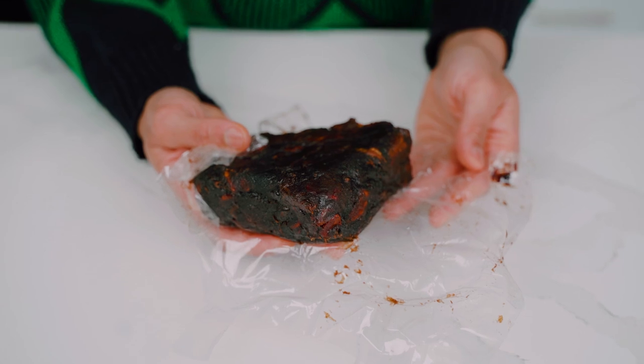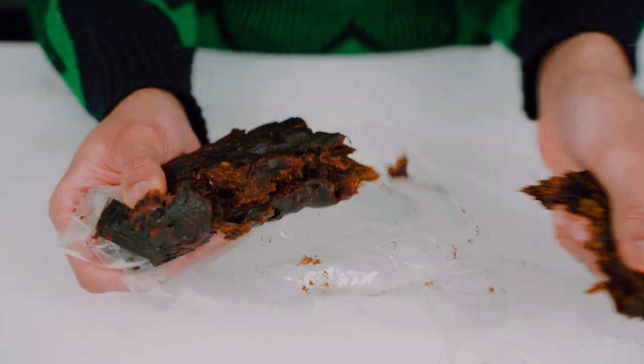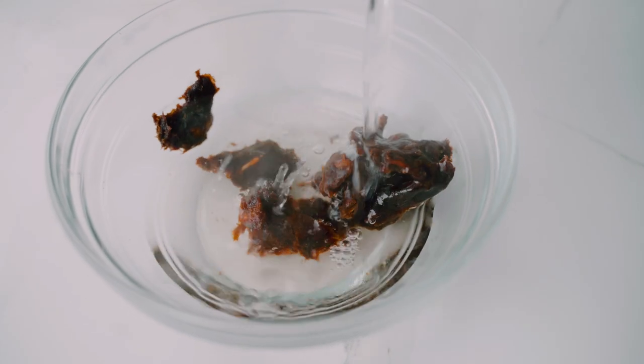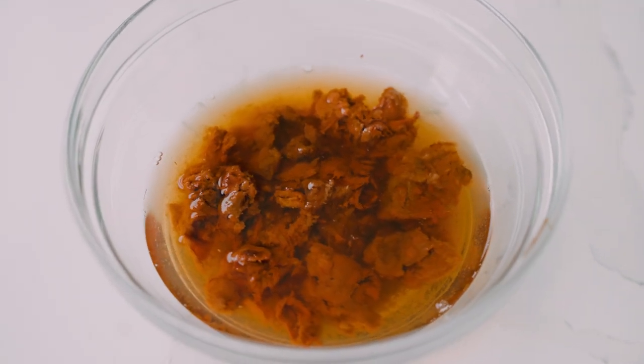The very first thing we're gonna do is talk tamarind. Tamarind is a fruit — it's sticky, it's sour, it's fruity, and you can buy it at most Asian grocery stores and big box stores these days. All I'm gonna do is take the tamarind, tear it into small pieces into a bowl, and top it off with hot water. We're gonna let it sit for a good 20 minutes to soften up and rehydrate.